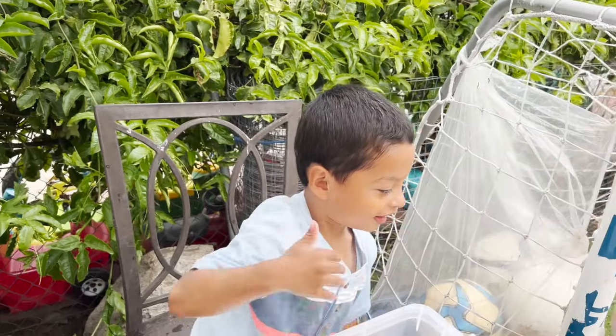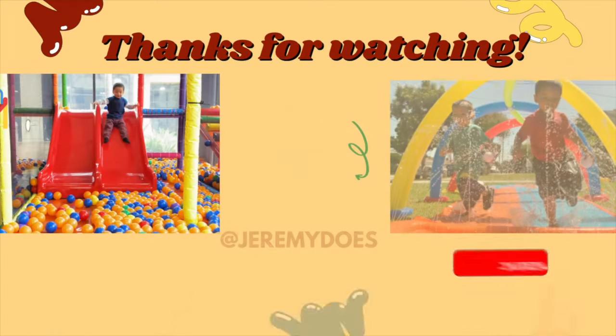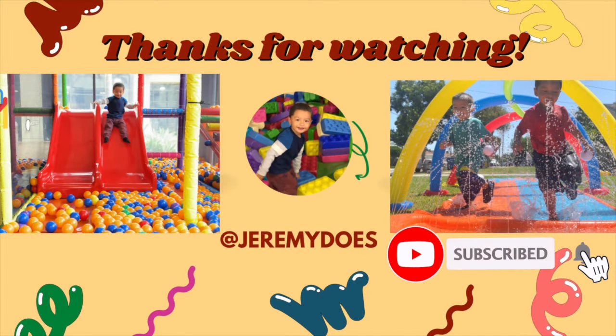High five for cleaning our dinosaurs! Thank you for watching.